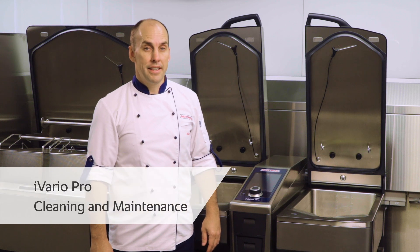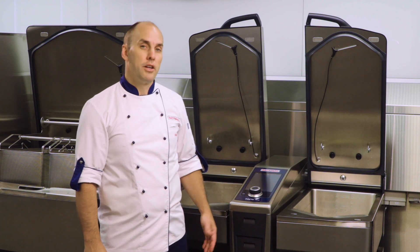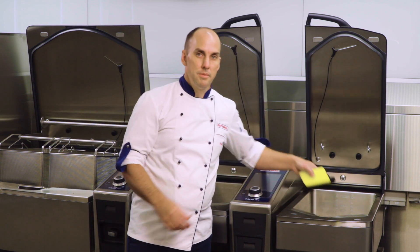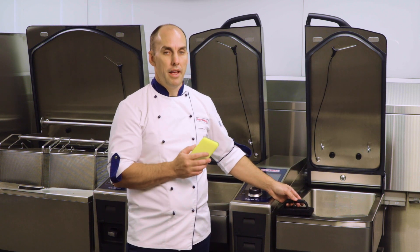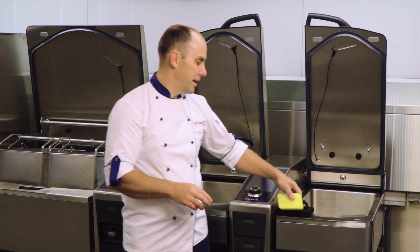Let's get started with cleaning care and maintenance on your iVireo Pro. Cleaning in between cooking cycles is easy. You can simply take a sponge scourer or a handheld scourer and, using a mild detergent, clean in and around the pan base itself. Items should come away free and easy.